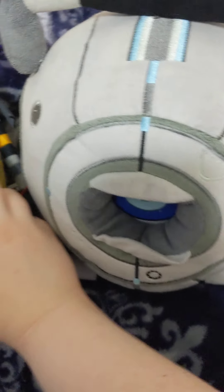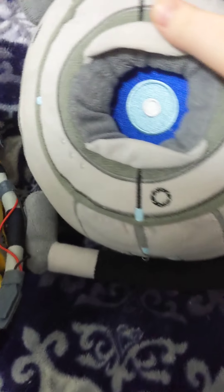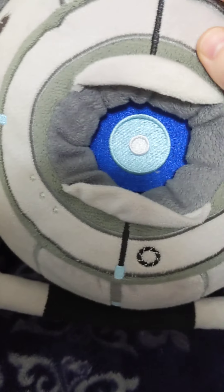They don't really have the same fabric — it's like different fabric. Because Wheatley is soft all over, but he's got some scratchier parts. Their eyes are almost the same — look at that. Both of their optics are very similar.